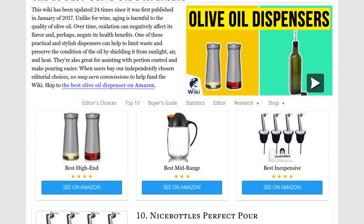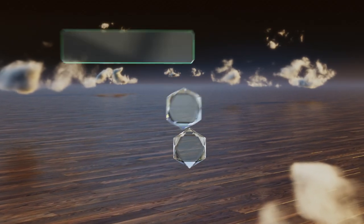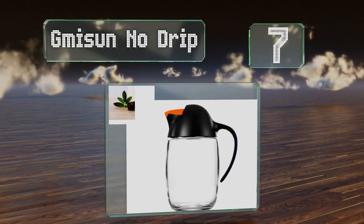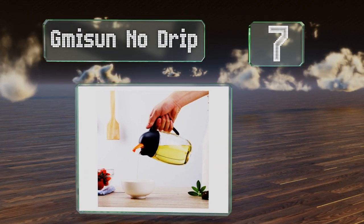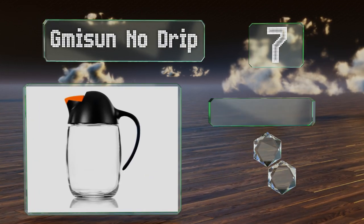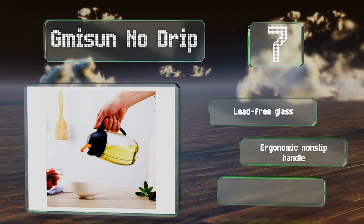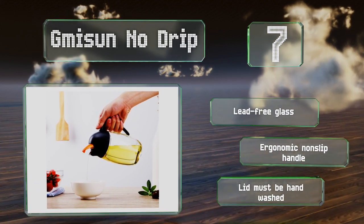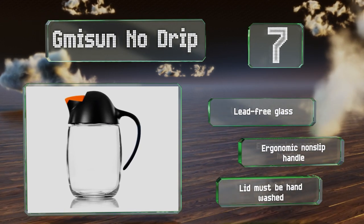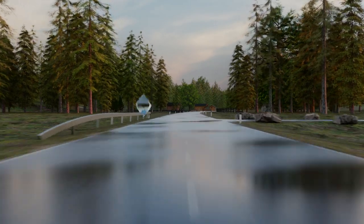At number seven, the G Mice No Drip resembles a penguin with a cute orange beak that opens for doling out the oil when tilted and closes once upright. Its thick wall is strong enough to withstand some abuse and all the plastic parts are completely BPA free. It's made of lead-free glass with an ergonomic non-slip handle, but note that the lid has to be hand-washed.